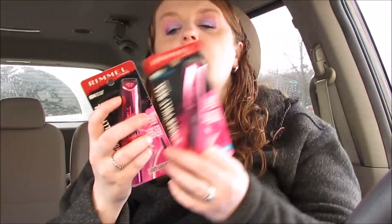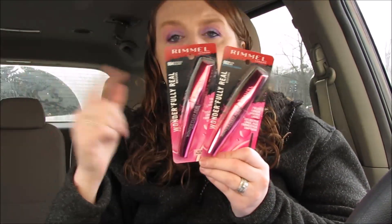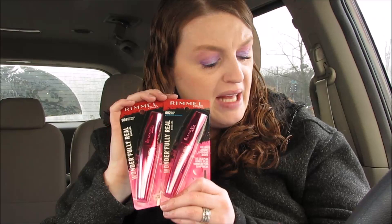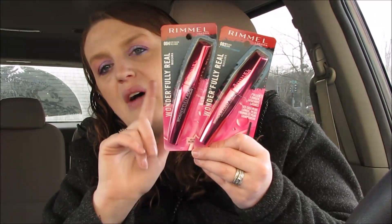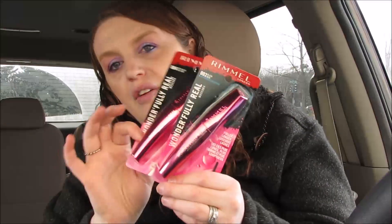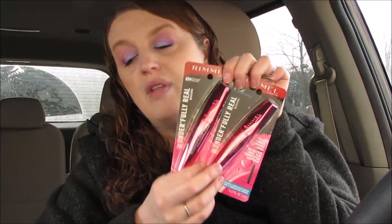I ended up getting some mascara. The Rimmel was $3.79-$3.99. You want to buy two — you would pay $7.98, but then you'll get 5,000 points when you buy two, coming out to just $2.98, so about $1.50 a piece. This also counts towards beauty.